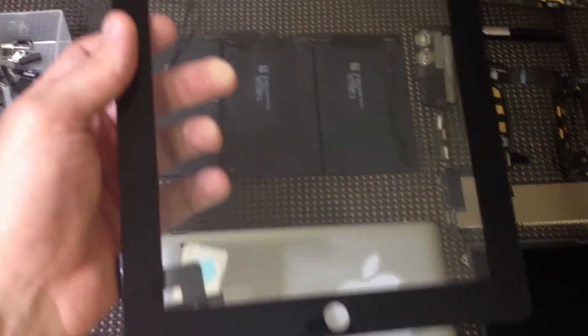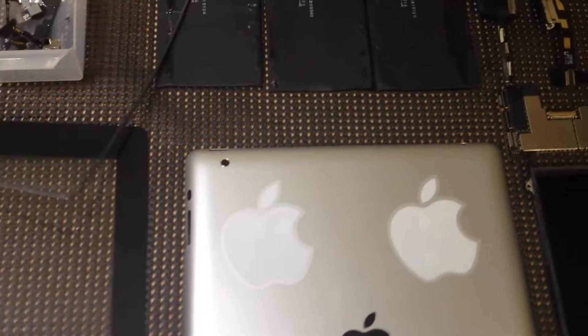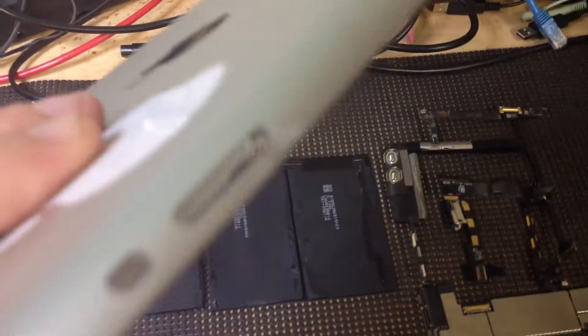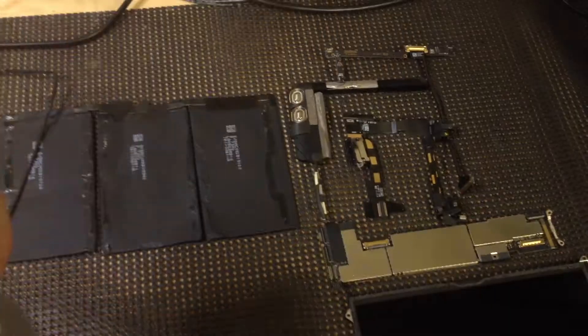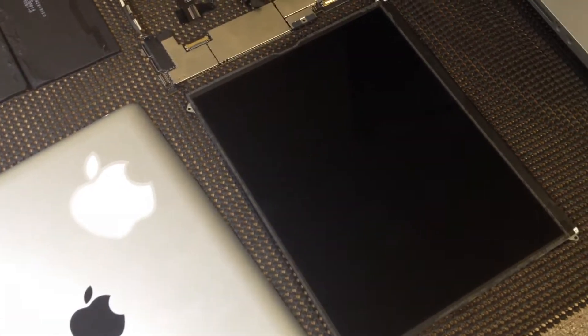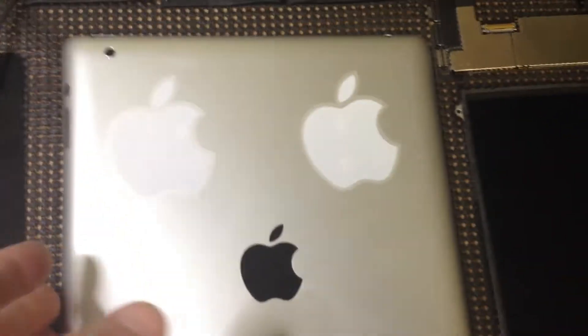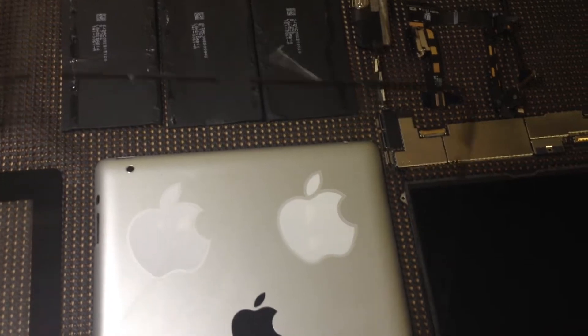We have the digitizer, which is actually a new digitizer that we're going to be installing onto this iPad 2. It actually came in with a crushed screen, and also there was some denting — there's a nice dent there. So we actually have to replace this whole panel with a brand new one. I also might record the actual reassembly of the iPad 2 later.